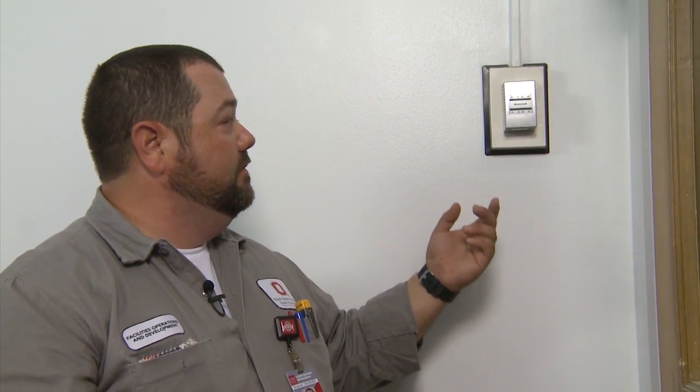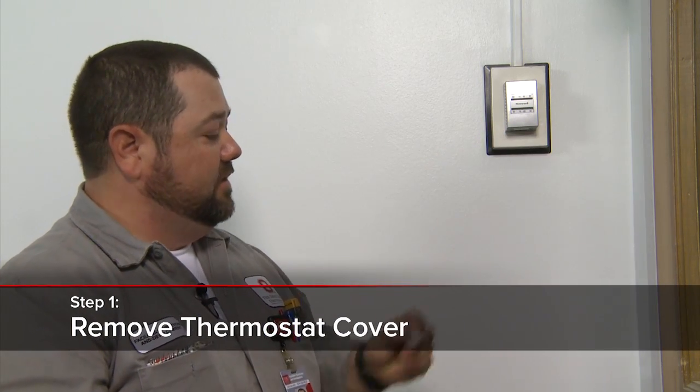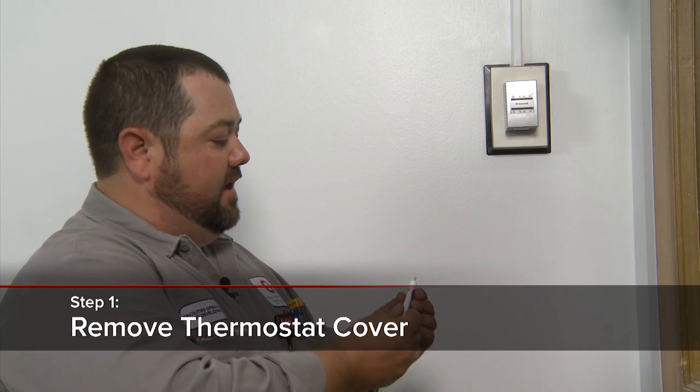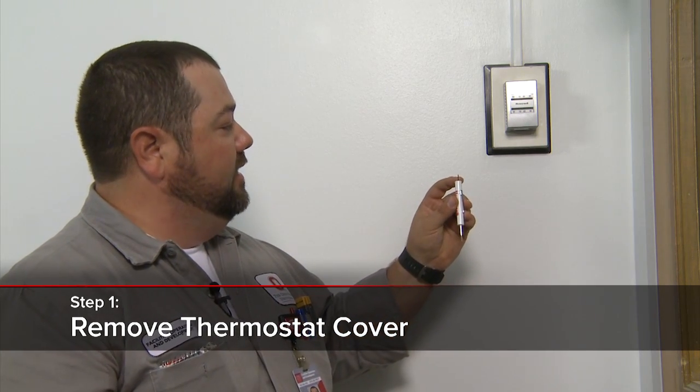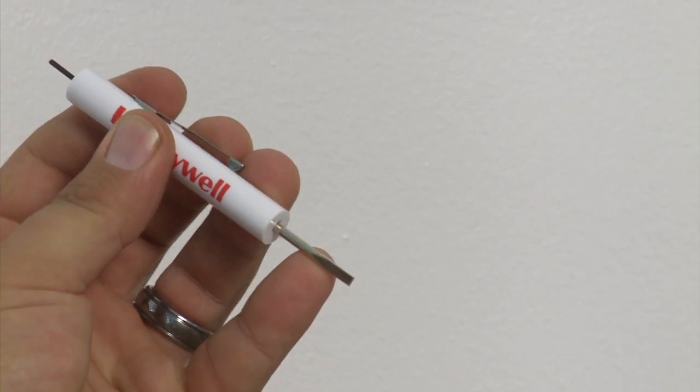All right, now here we are at our pneumatic thermostat. Today's application we're going to be working with a Honeywell direct acting thermostat. The first step is we're going to need to remove this cover. Fortunately for us, we have this Honeywell control screwdriver which has an already built-in allen key and a control screwdriver end.